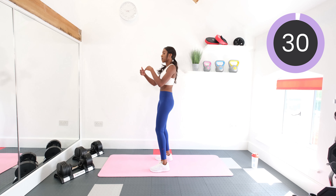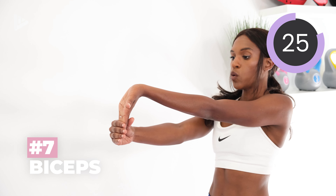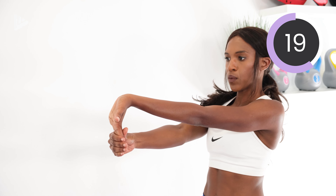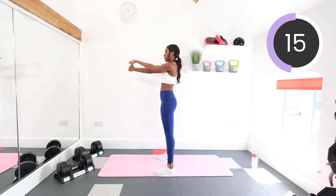And now we'll stretch out the biceps. So turn over your left palm and hold it with your right hand, and stretch it out. And then switch sides.